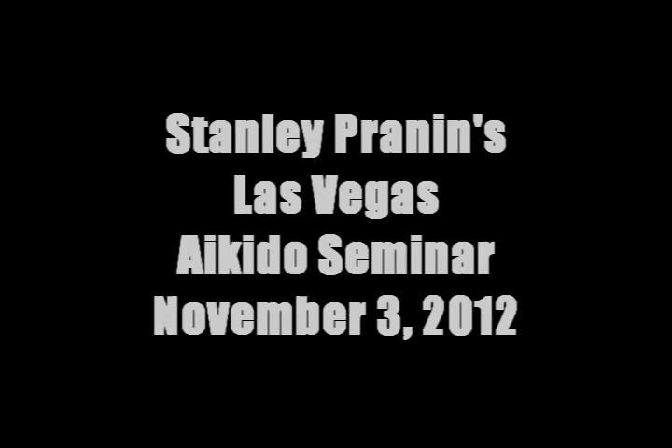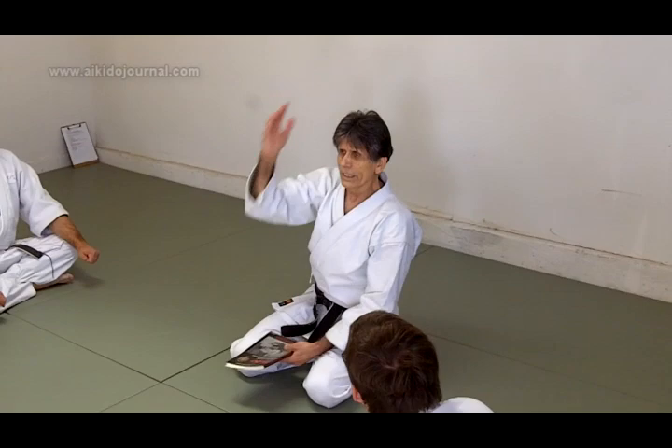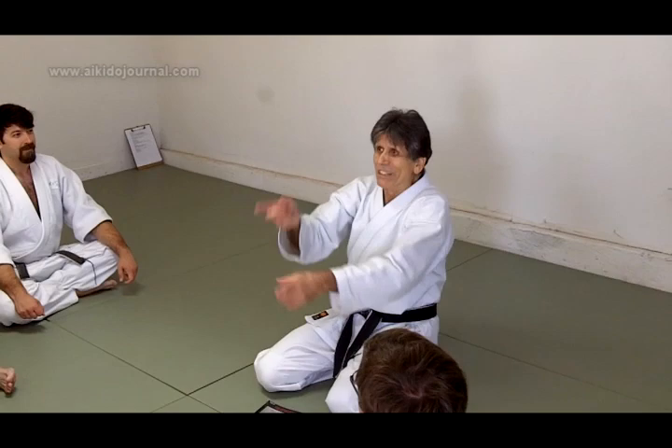Shomenuchi. For example, Shomenuchi attacks. If your solution is to meet and harmonize with that sword there, you're not going to do it. There's too much velocity and you're right on the attack line.